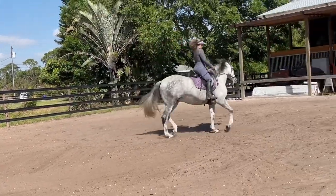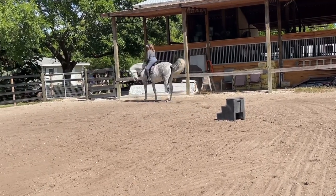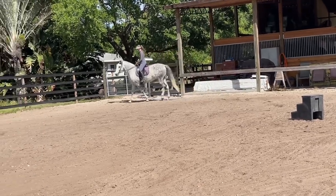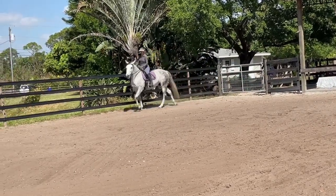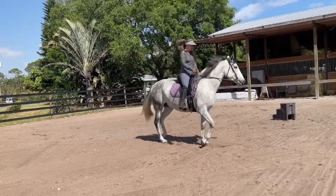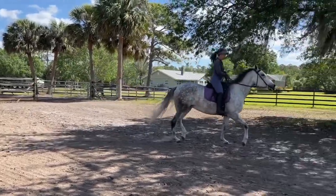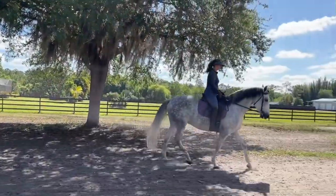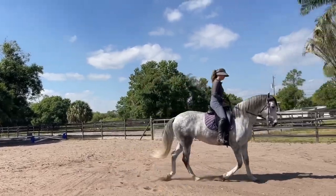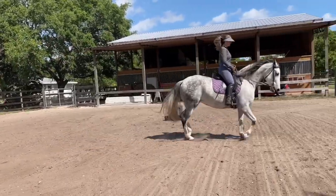The nice thing about the serpentine is that we're changing direction enough so the horse doesn't get focused just on resistances to that direction. I'm trying to keep the hat on — growing off my position, never good. Okay, that one's better. There, like that — two steps to the outside.